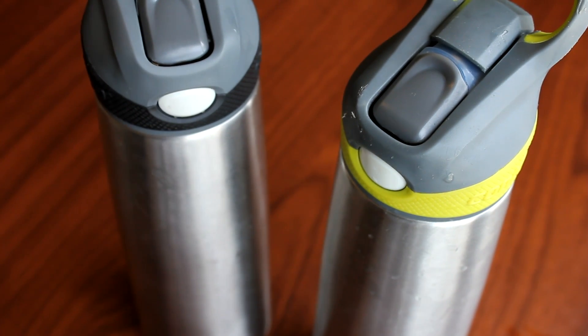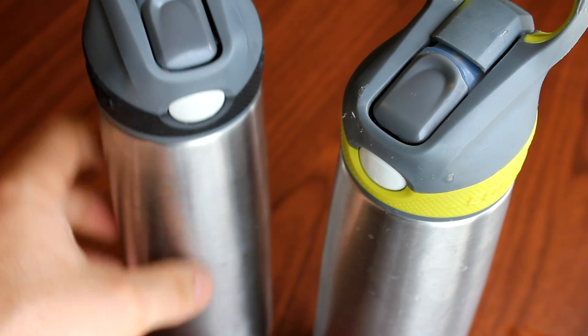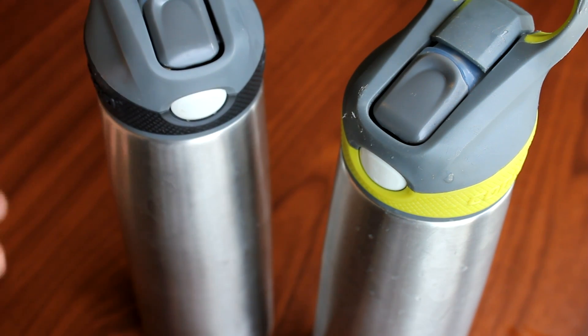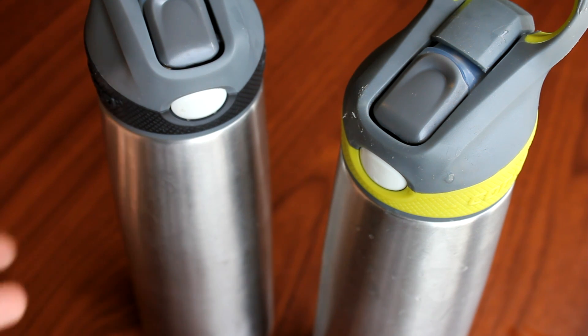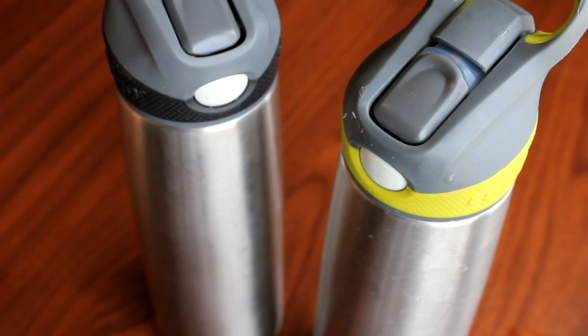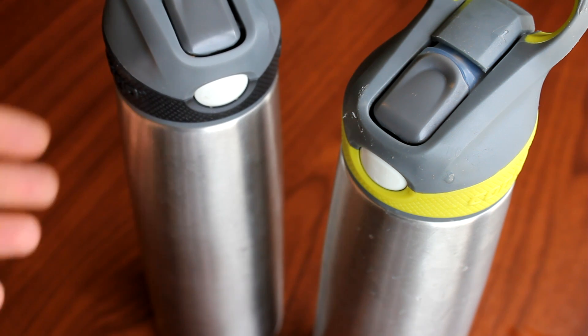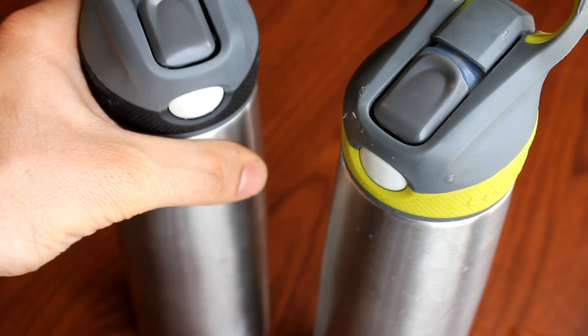Another feature is that it doesn't sweat because of the double insulation. It doesn't sweat through the sides and the bottom like a plastic bottle would. Anyone who's used a plastic bottle knows it sweats all over your desk, on papers, or in your backpack — especially when it's cold. This doesn't do that.